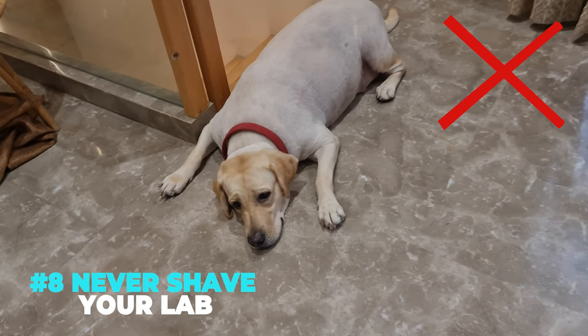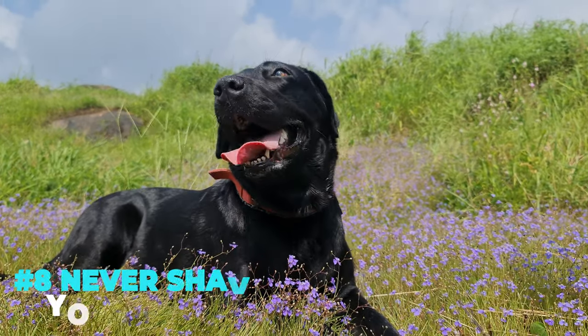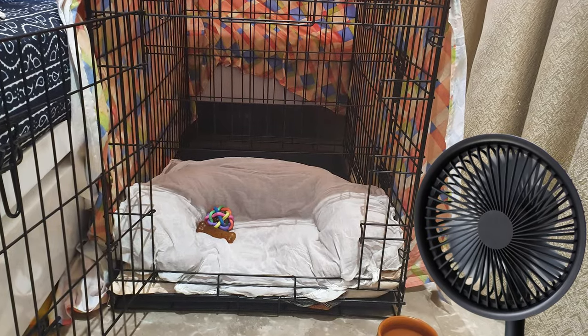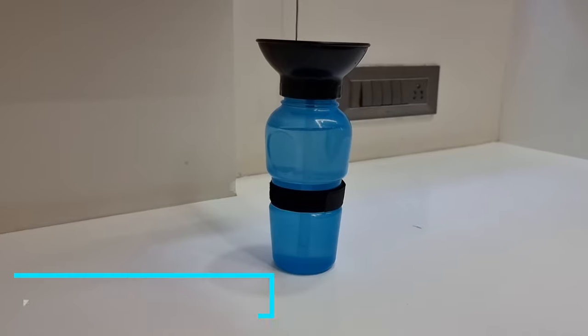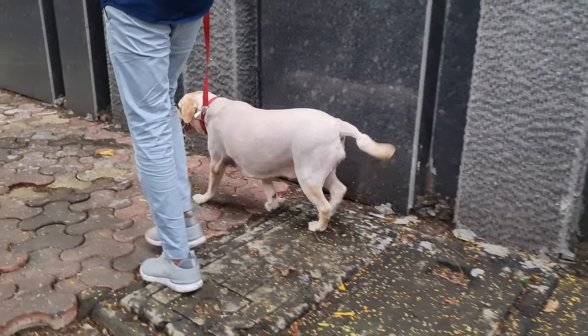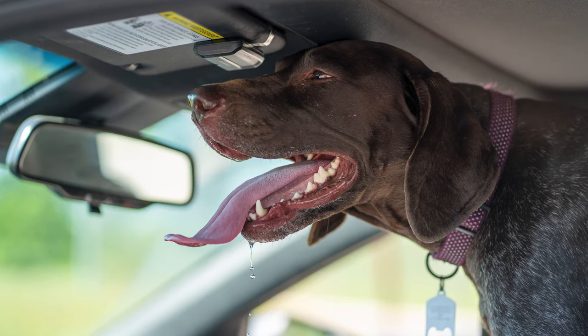Shaving your Labrador does not work — absolutely do not shave your lab, as their double coat serves as insulation against the heat. Some other do's and don'ts include placing a fan near the crate of the pet, avoiding walking your Labrador during the daytime or the hottest time of the day, carrying pet water bottles and collapsible bowls, giving them fresh water baths, avoiding walking them on asphalt, cement, and blacktop, and never leaving them in closed cars and parking lots.